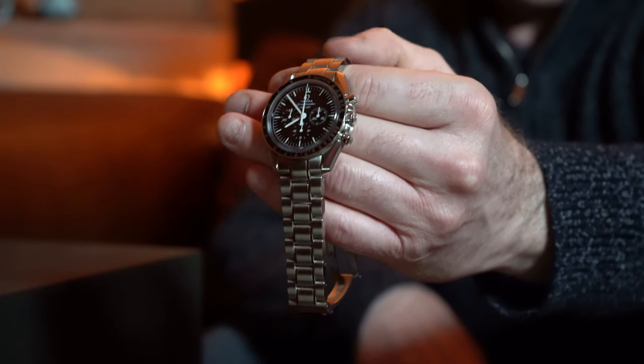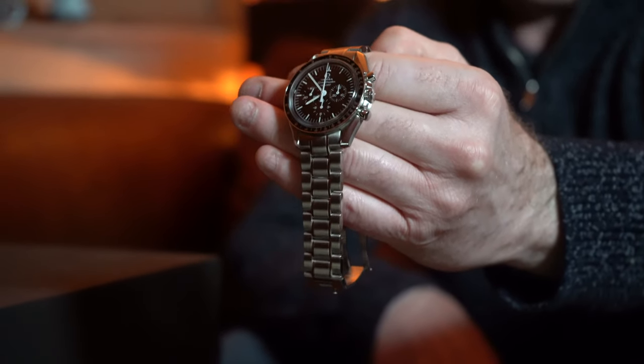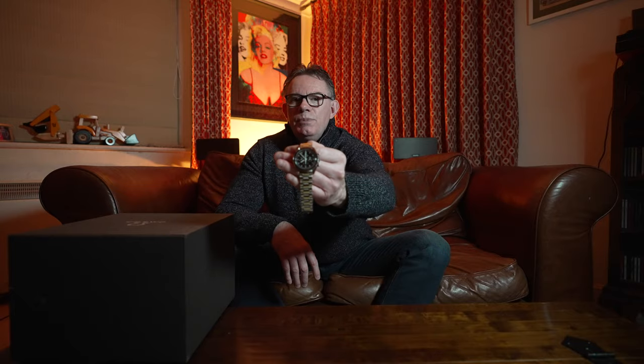This Speedmaster is the Omega 50th Anniversary, 42mm lug to lug. I purchased it circa 2009. It's the anniversary of the Omega Speedmaster moon watches and it's a very special version. This particular one is a limited edition, numbered 0423 out of 1957. The number 1957 is obviously very pertinent to the Speedmaster moon watches.